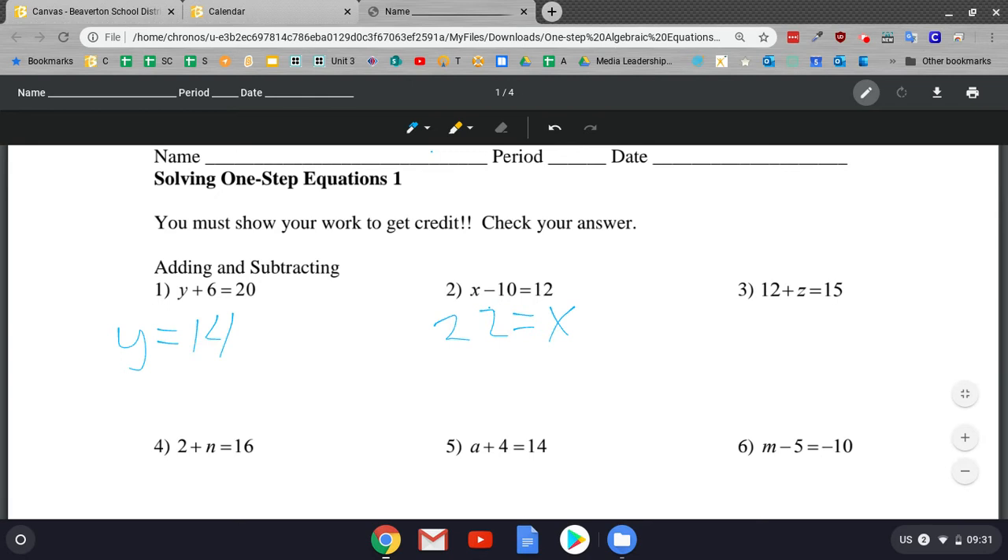Actually, I'll do that right here. So Z — the writing isn't that much better — 12 plus 3 is 15, so Z equals 3. I'm going to make that so it looks good. So now I'm going to go ahead and pretend that I finished the whole page.